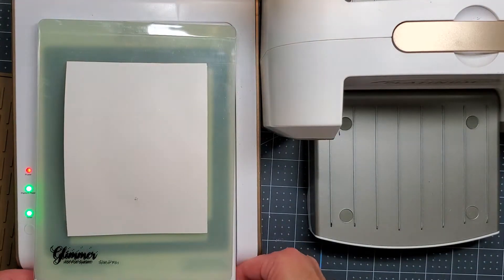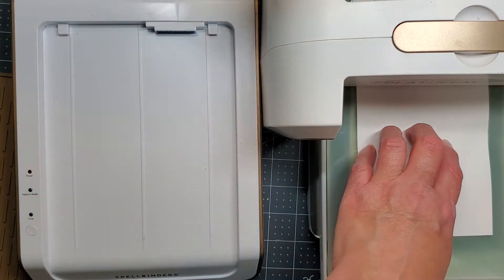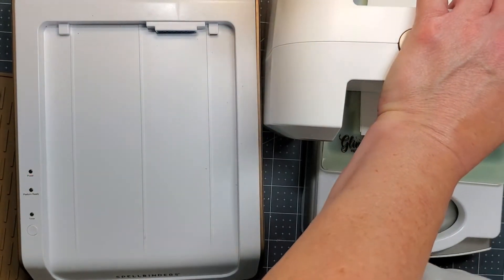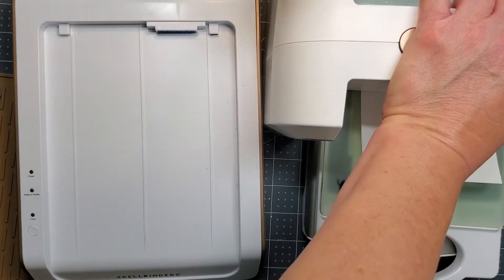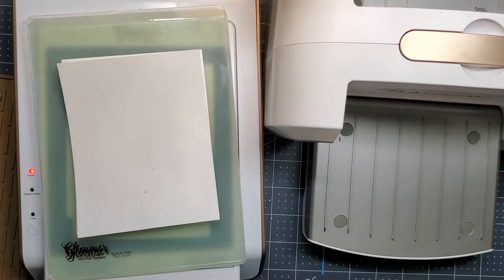I'm going to be putting a shim right here and right on top of it, because since this is a solid hot plate I want to make sure and get good coverage of that foil. So I'm just rolling this through my die cutting machine very slowly, because the hot foil Glimmer system works with pressure and heat, so you need both the Glimmer hot foil machine and your die cutting machine.